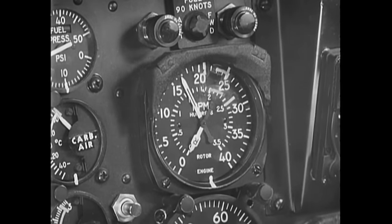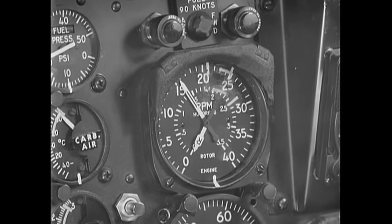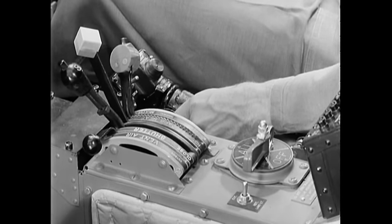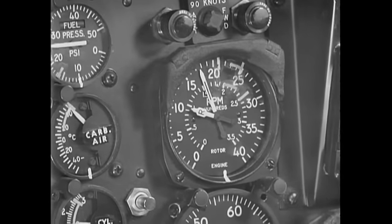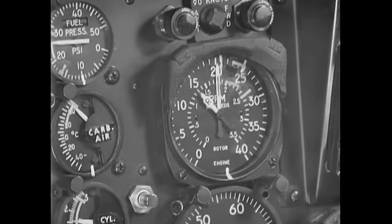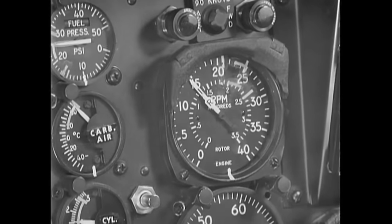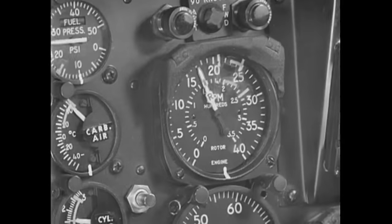After completing your starting procedures, increase engine RPM to 1700 and turn on the clutch pump switch. As the clutch starts to engage, engine RPM will fall and the rotor will start turning. Advance the throttle and raise engine RPM to between 1800 and 2000, holding it there while the rotor continues to engage. When rotor RPM has risen to approximately 130, reduce throttle until the engine needle falls slightly below the rotor needle — mechanical coupling will engage at this point. To complete the coupling, increase engine RPM until the needles join. Turn off the clutch pump switch and maintain engine RPM at 1700 for 2 minutes to allow oil to drain from the clutch.